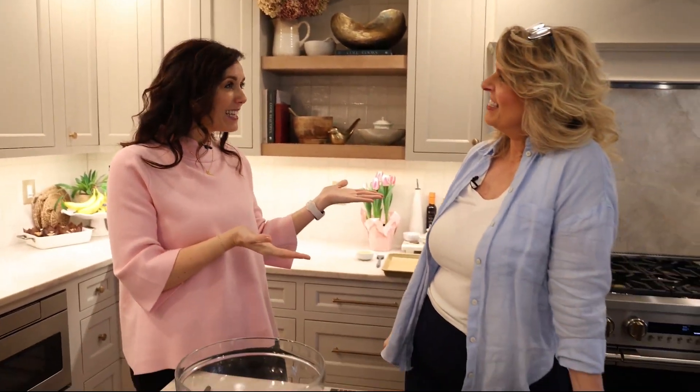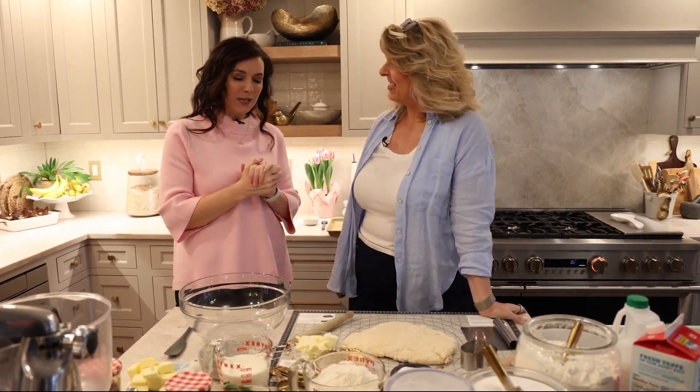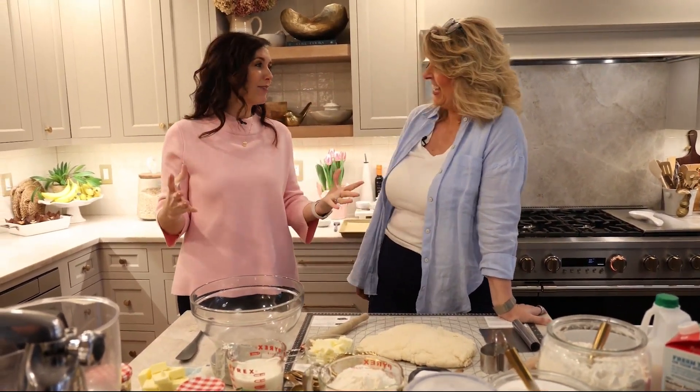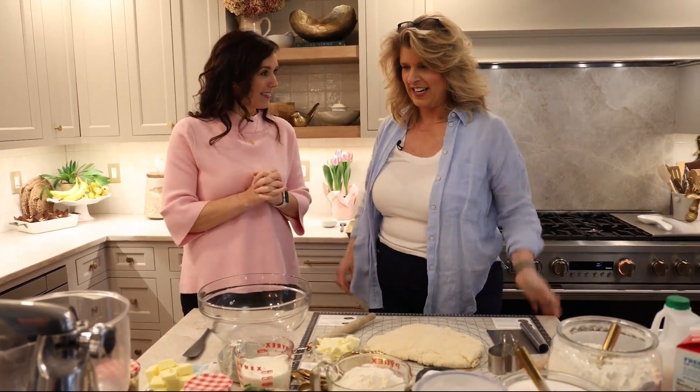What better way to say I love you than with a home-cooked meal? I'm at the home this afternoon of Laura Finke. Thanks for having us back. Okay, and today we're making some biscuits. Yes, we are. Let's get started.